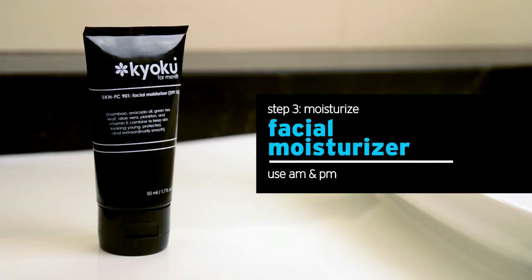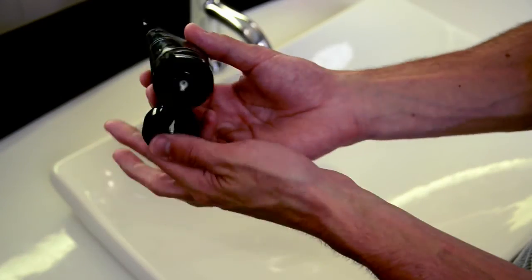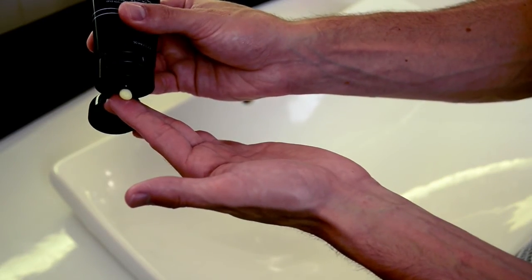To stay clear and acne free, squeeze a dime-sized amount of the Facial Moisturizer onto your fingertips and spread gently and evenly over the entire face, avoiding the eye area. That's it — you're done.